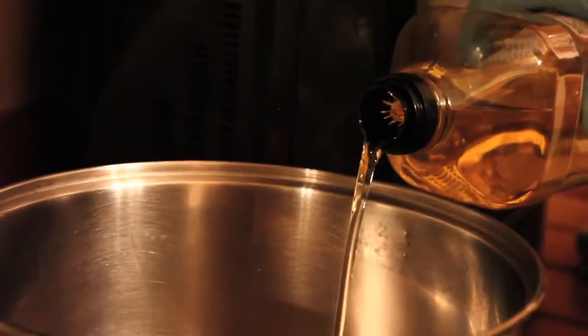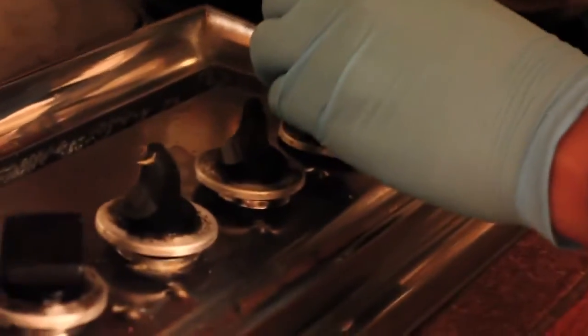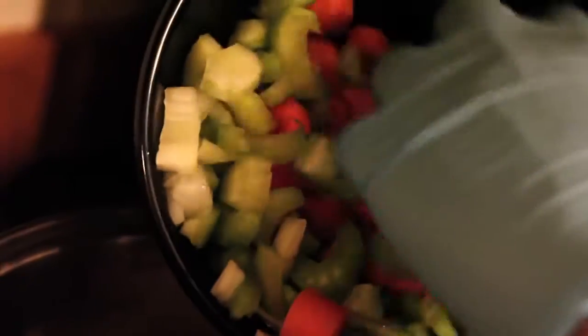The first step is adding some olive oil to prep the filling for the turkey pie. I chose to cut up eight potatoes because I'm looking to get at least two whole pies. I have one whole onion that's diced, one half cup of celery, and approximately 15 baby carrots that I cut up.